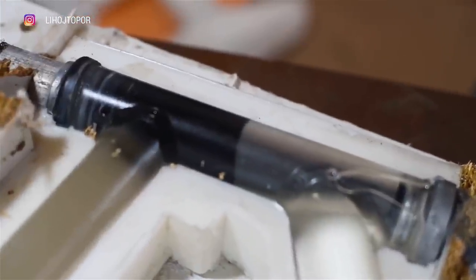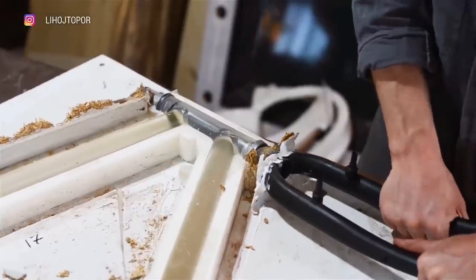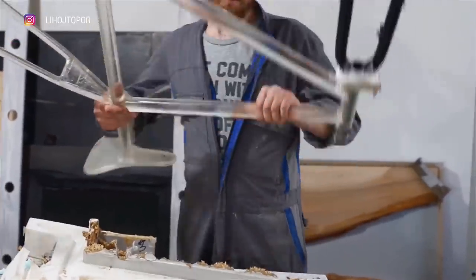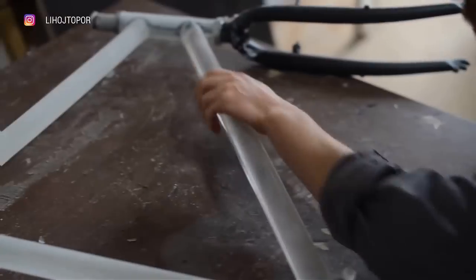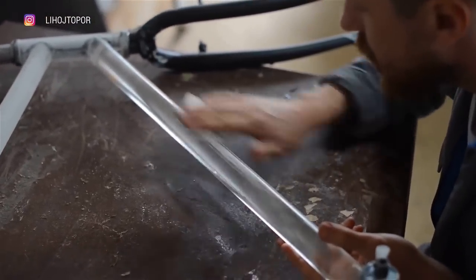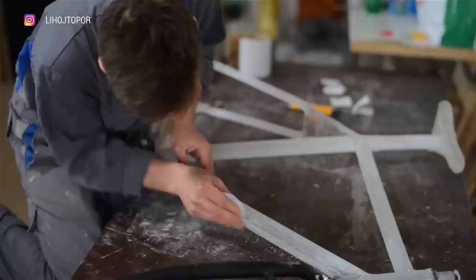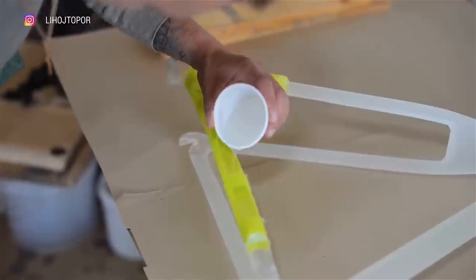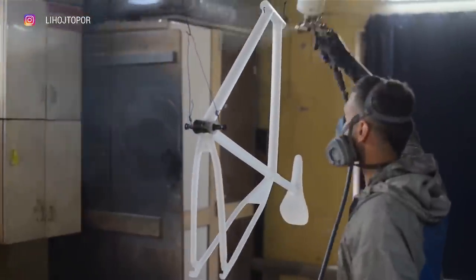As you remember, we put the fork in the mold beforehand, and it was also greased with wax in advance. You can clearly see how the resin separated from that metal part — this is necessary so the handlebar can turn and the bike is at least somewhat functional. In order for the print to become completely transparent, it is necessary to cover it with glossy varnish, but first sand it well, starting with 240-grit and ending with 600-grit sandpaper. We also add resin to the underfilled spot by making a small local formwork from scotch tape.